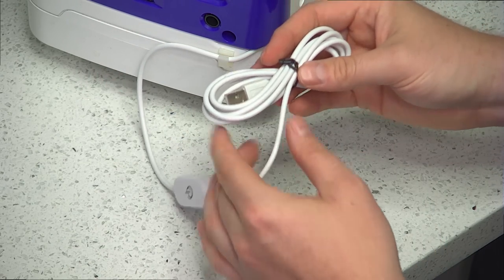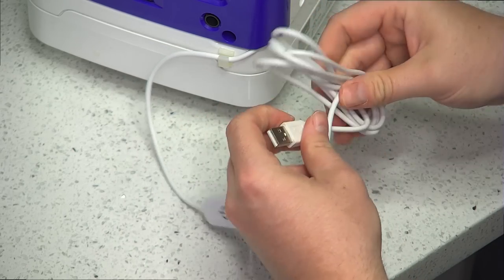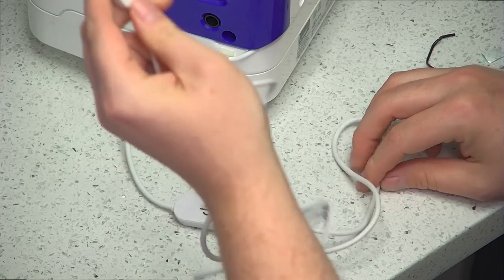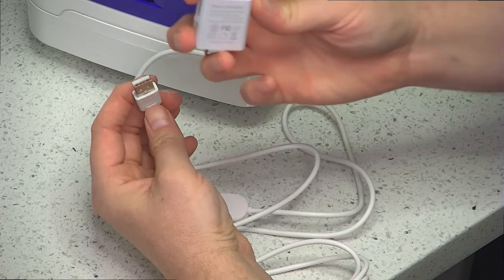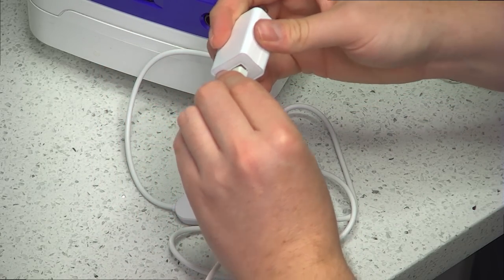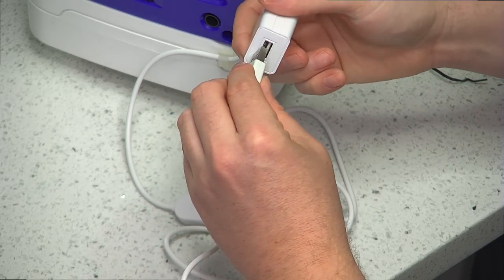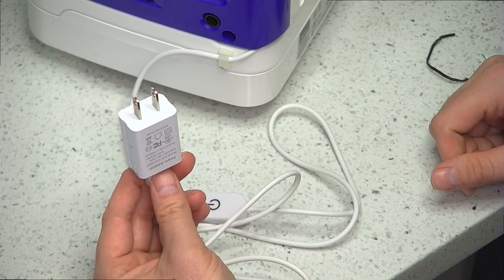So you're going to have this cable now, and you want to undo this little twist tie. To attach this to a power source, you can undo it here and you'll have this little end. Inside the box you'll have another adapter. It only goes one way — if you're trying to push it and it's not going in correctly, that means you have it facing the wrong direction, just turn it around. It should go in pretty easy so you're not going to fight with it. Take it like this, plug it in, and you regularly plug it into the wall.